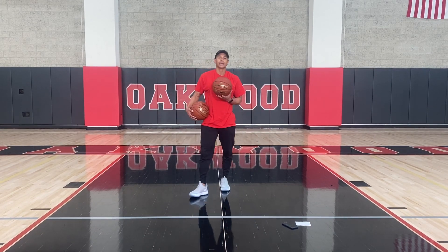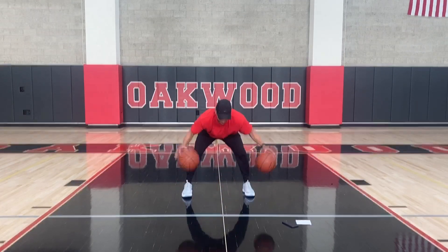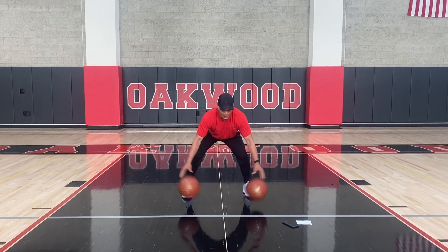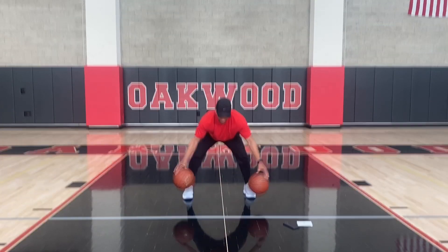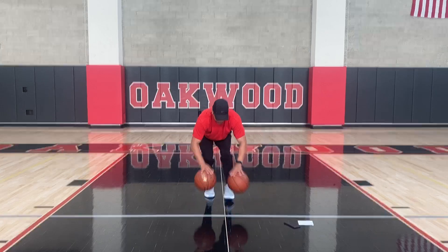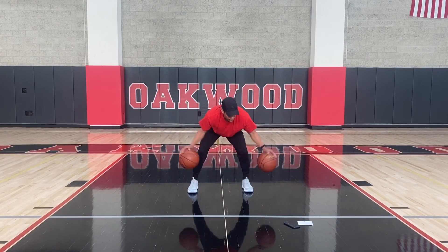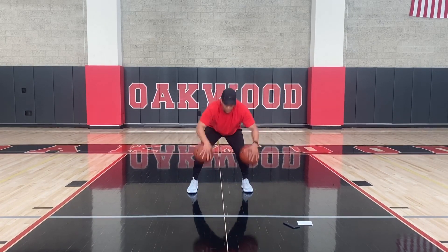Now we're going opposite directions. I want you to focus on your basketballs not touching. Really focus on pounding that ball, pushing it into the floor. We're going back-forth. If you want, you can take little steps to and from. Do your best to stay on balance.